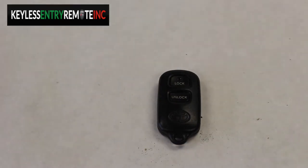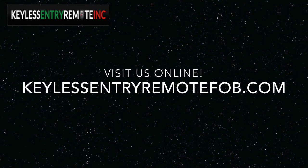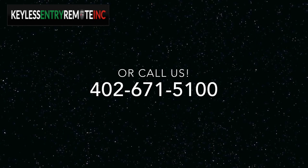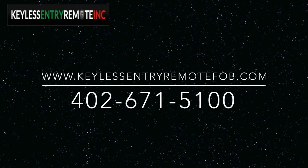If you need to order a replacement battery or an actual key fob remote, visit us online at KeylessEntryRemoteFob.com or call us at 402-671-5100.